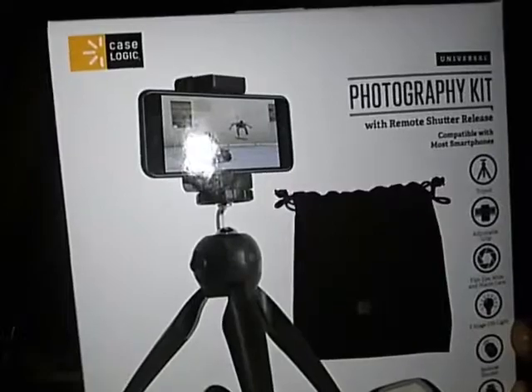Here's the tripod, the bag that comes with it to put everything in, the remote control, the charger — USB to micro USB for the fill light. There are two lenses, the stretchy grippy phone holder, and the directions. For $19.97 I am very very impressed with Case Logic, who made this photography kit. It's going to allow me to make better videos for you guys.